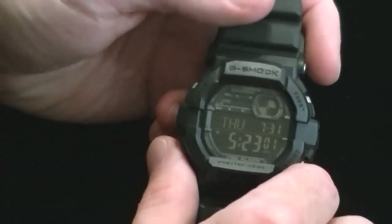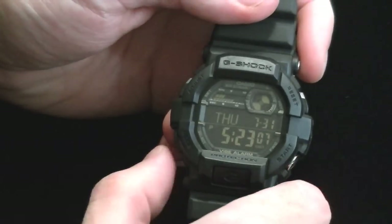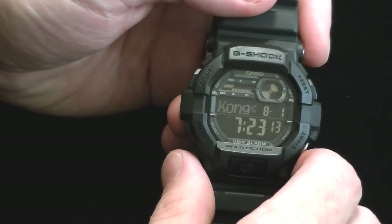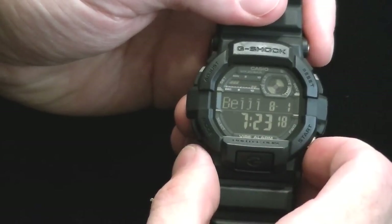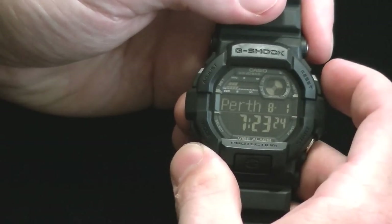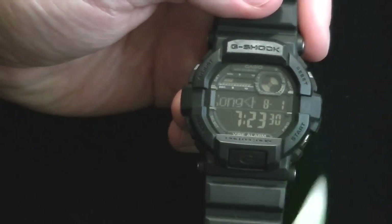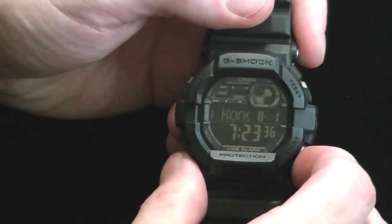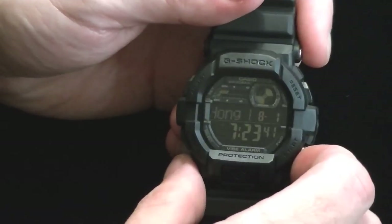Let me just go through the modes here real quick. You have your home screen with day, date, and if you start the timer it shows the timer at the top. You've got your world time — you can see it scrolls the city across there. You can go east by pushing the lower right button or west by pushing the upper right button. It shows you the time, the location, and the date, because sometimes it'll be a different date in a different location, so that's nice.